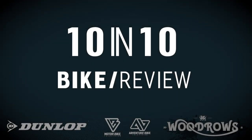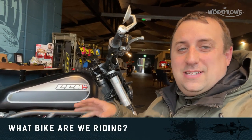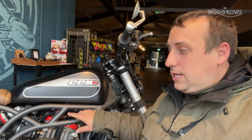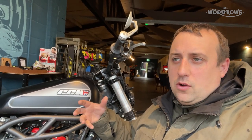Today we are going to be looking at this bike, which is the CCM Maverick. It's part of their Spitfire range and this is a limited edition — actually number two of 150. We're going to be doing something a bit different and taking it up to the Peak District to have a little ride around. We've got quite a long way to go, so we'd better get started.